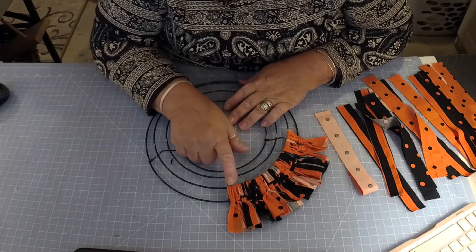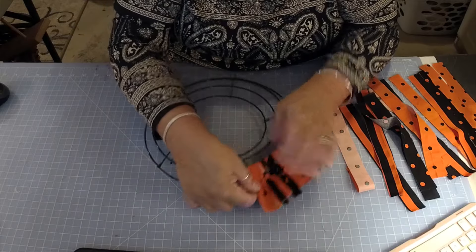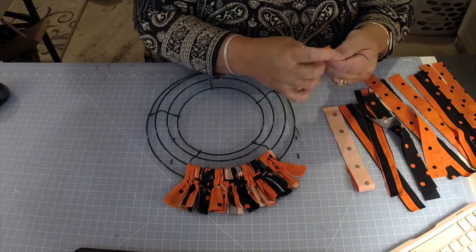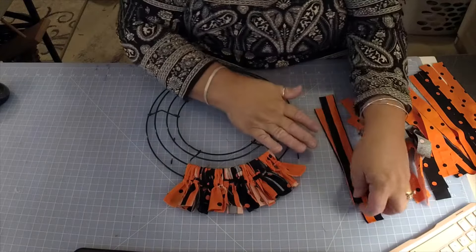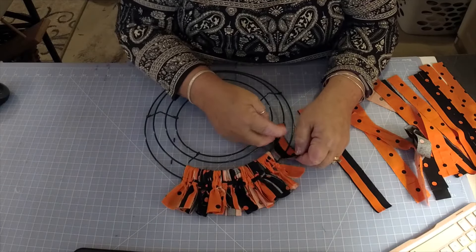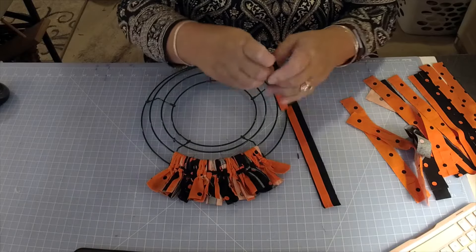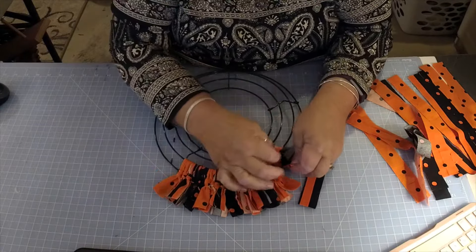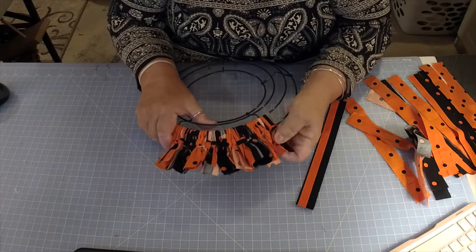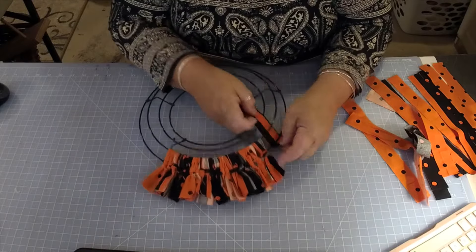When you get to the next section, you can either follow the same pattern or start a different one — you can do the black polka dot so it falls over the top of this one. The nice thing about these wreaths is they will fit between a front door and a storm door. If you're in the north like me and you have a storm door, a lot of times some wreaths are too thick to fit and the storm door won't close properly. These fit perfectly — they're very flat.